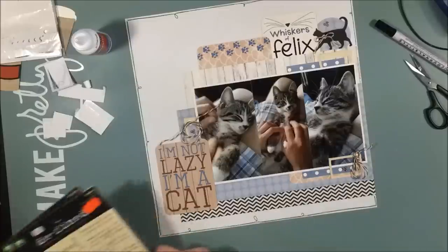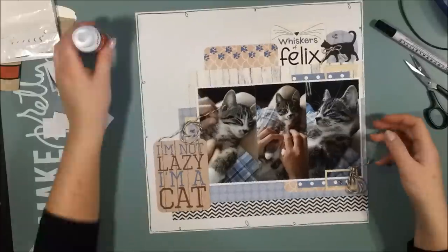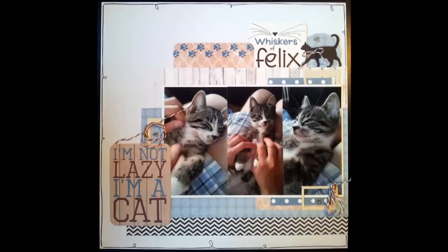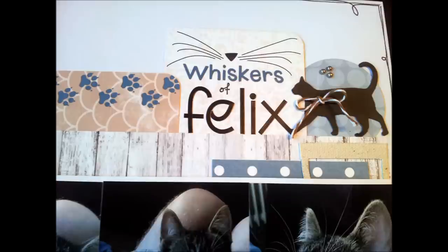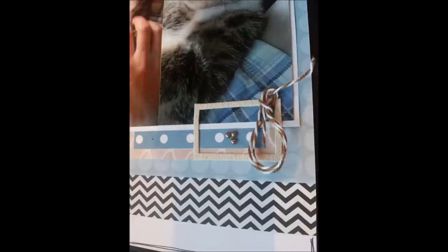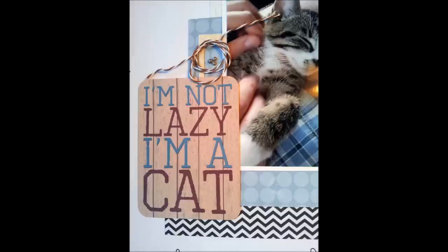Here are some still photos so that you can see the whole layout in a bit better light. This is Felix and he is such a sweetheart. I hope that you enjoyed this process video — I certainly enjoyed talking to you again. Thank you so much for watching. See you soon, bye!